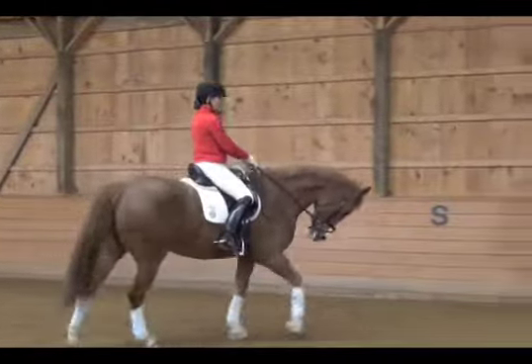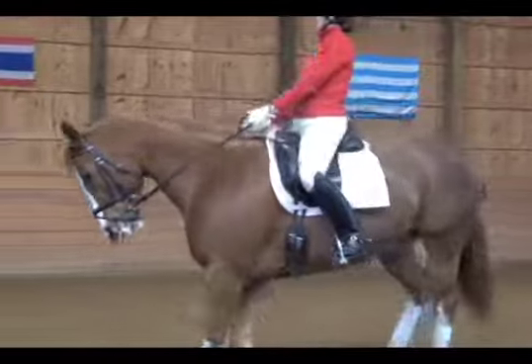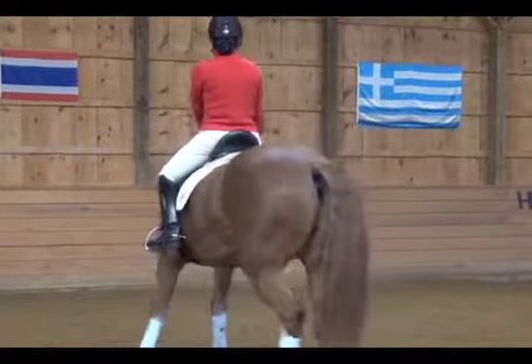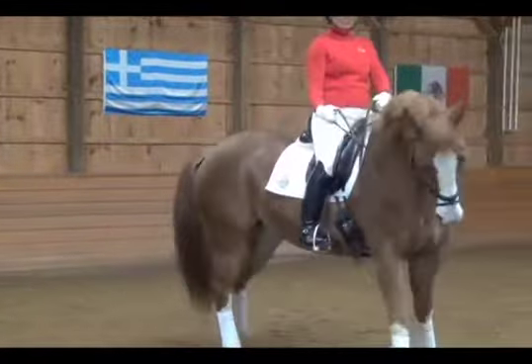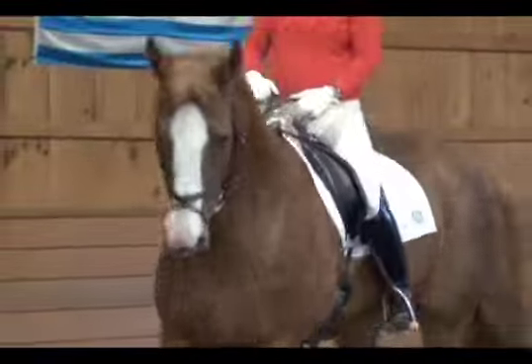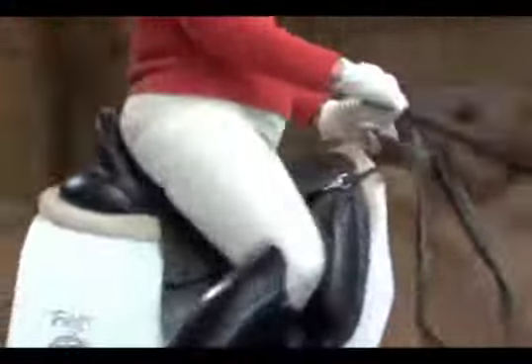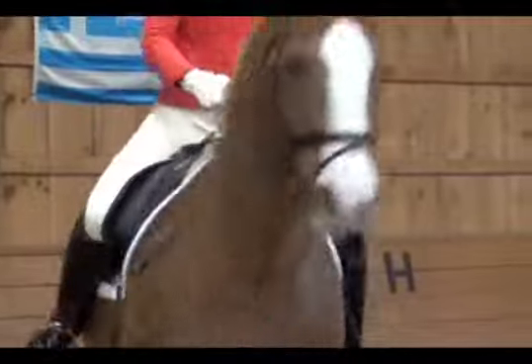Here we see the neck rein used. The left rein is putting pressure on the neck, and the right rein is opening so the horse is bending and slightly looking in the direction he's going. The rider must be mindful that the horse's hind legs continue to step forward and the energy is received into the hand.